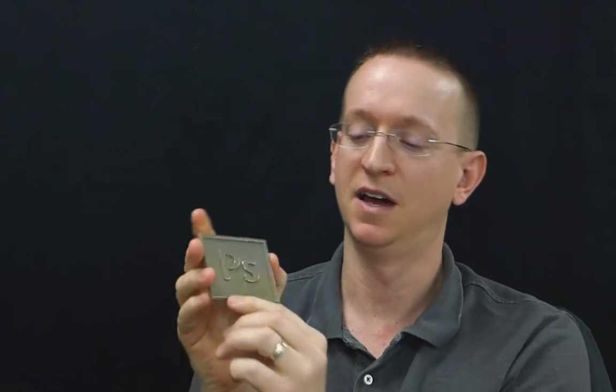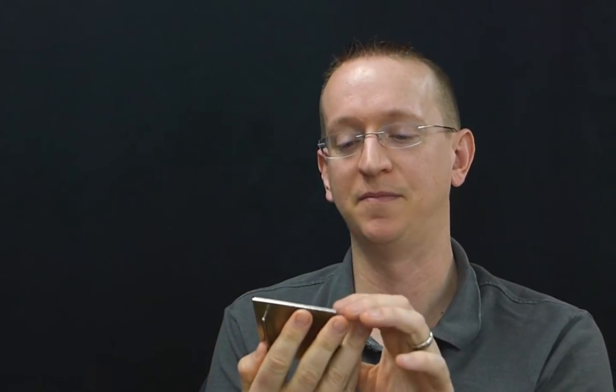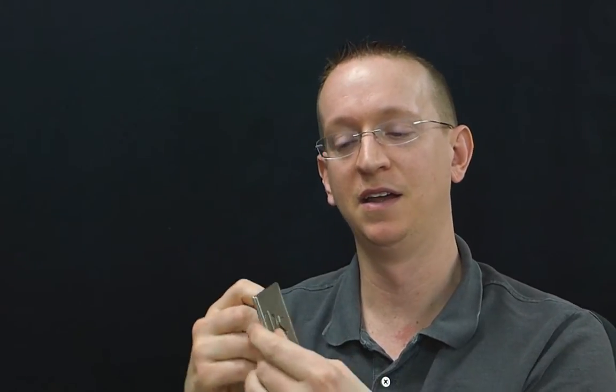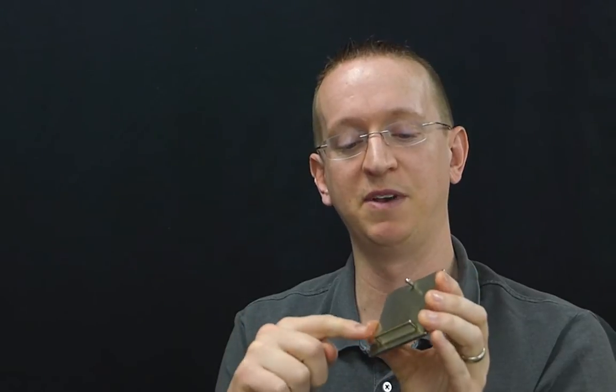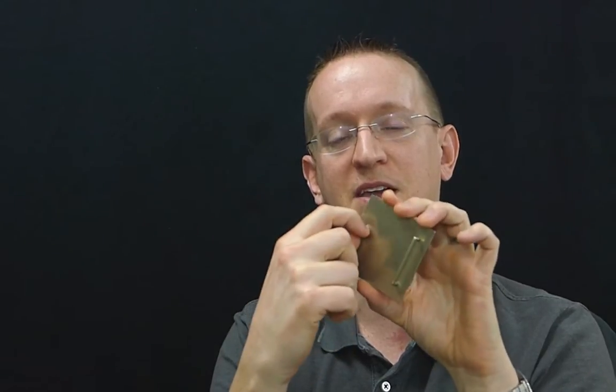I took the Photoshop icon as vector art — the ring around the edge, the letter P and the letter S — and extruded those out into a 3D shape. Then I added essentially a cube that has been flattened out to create the back face. And then I used some basic primitives, so cylinders and circles, to create the loop for the belt and also the pin.